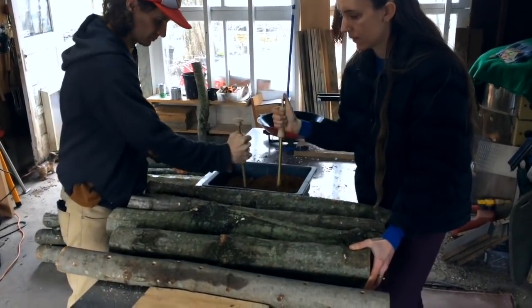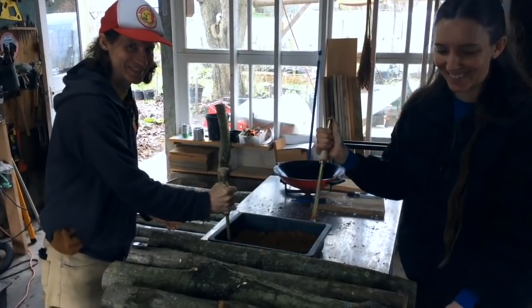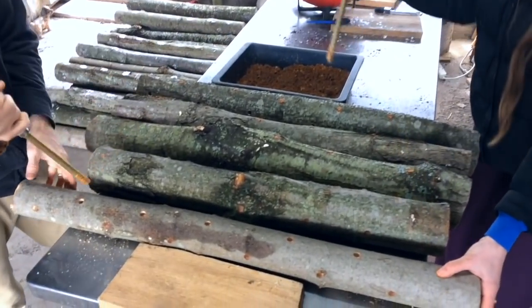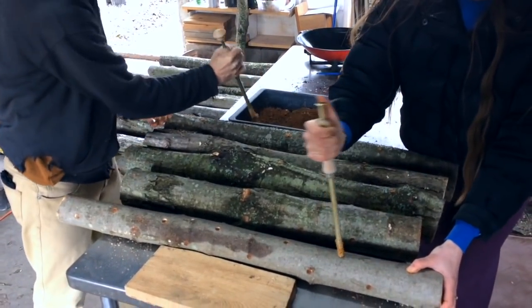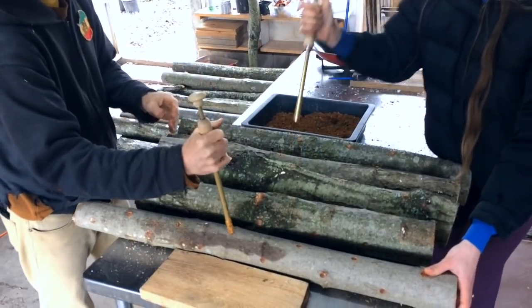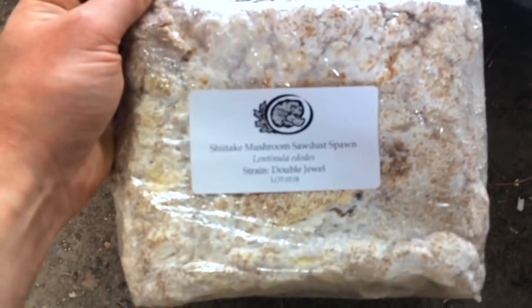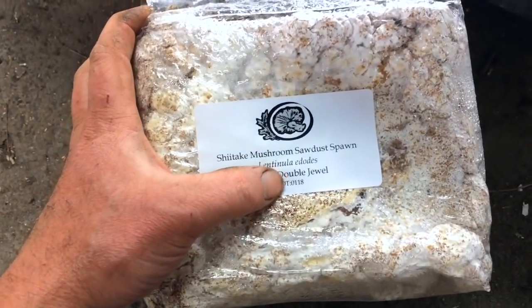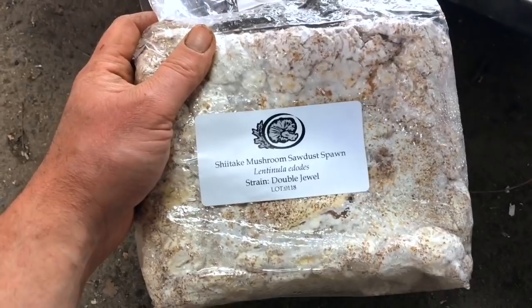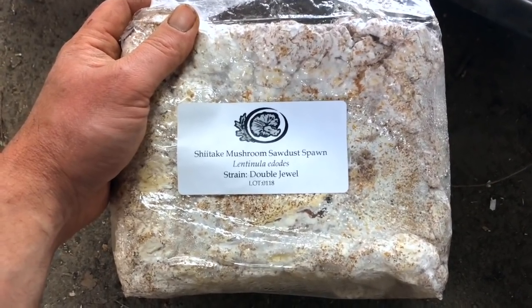Now that the logs have been drilled, they're brought into our inoculation station where Michael and Emily — hello, thanks for coming and helping us, they're very wonderful for doing so — are using two different types of tools, both from Field and Forest at fieldforest.net. Michael's using the palm inoculator, Emily's using the thumb inoculator, and they're taking spawn from a plastic tray — Emily opened a bag earlier. We're using spawn from Field and Forest as well; we really love this company. Right now we're using Westwind, and the next one we'll do is Double Jewel. These are shiitake strains that are either wide range or cold weather — check out fieldforest.net to learn about those specifics and what's appropriate for you.